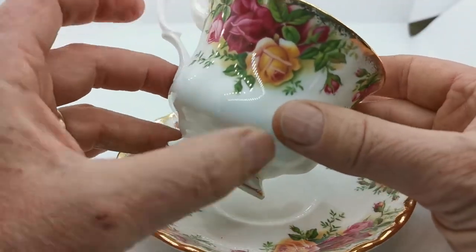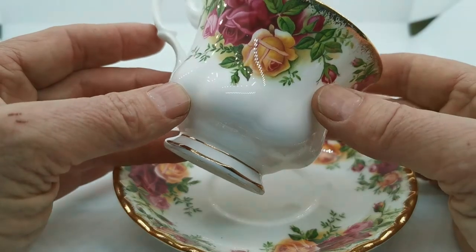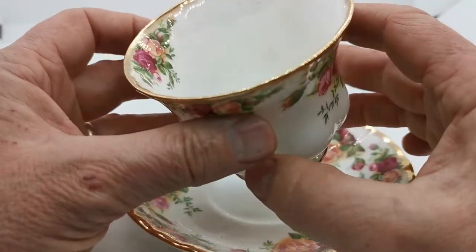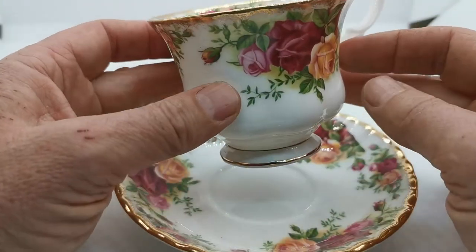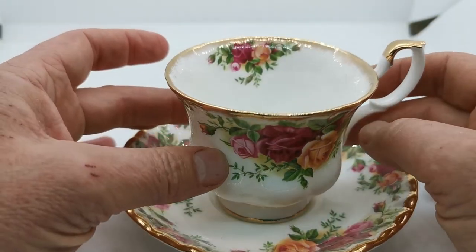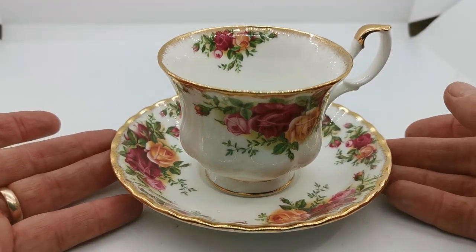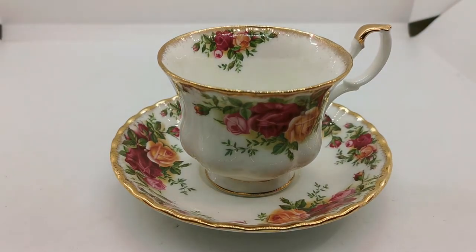We have, if you're a real connoisseur, got some earlier pieces on first quality china marks dating from 1962 through to 1972. Same size, design and shape — and obviously the pattern Old Country Rose is one of the most familiar china designs ever released. Thanks for watching.